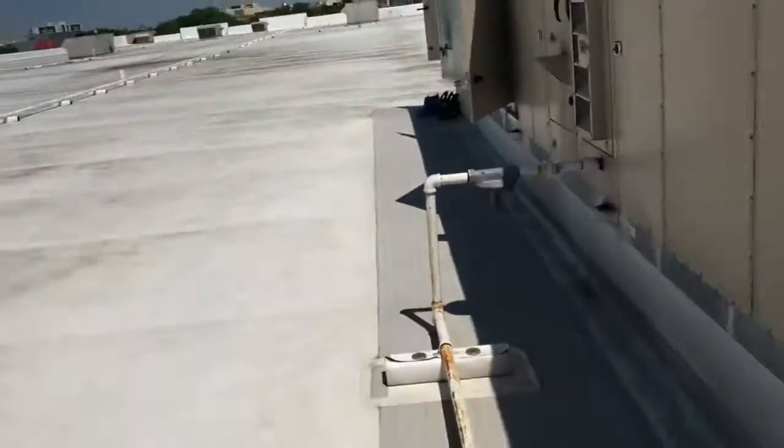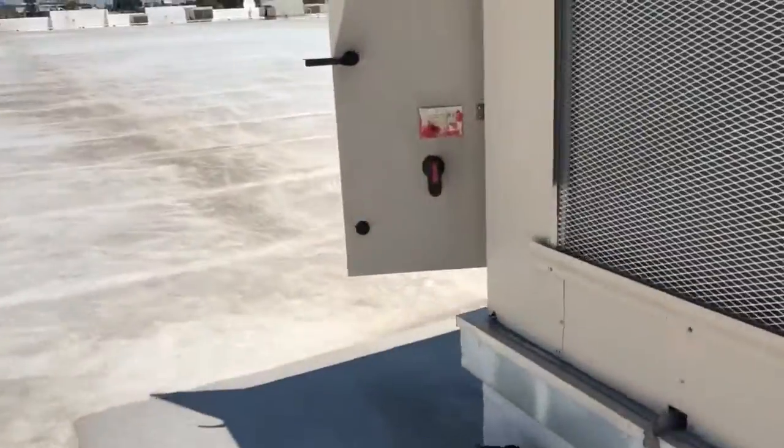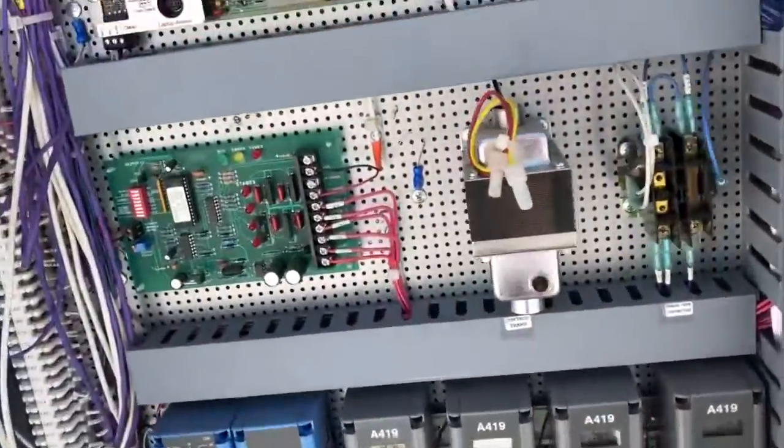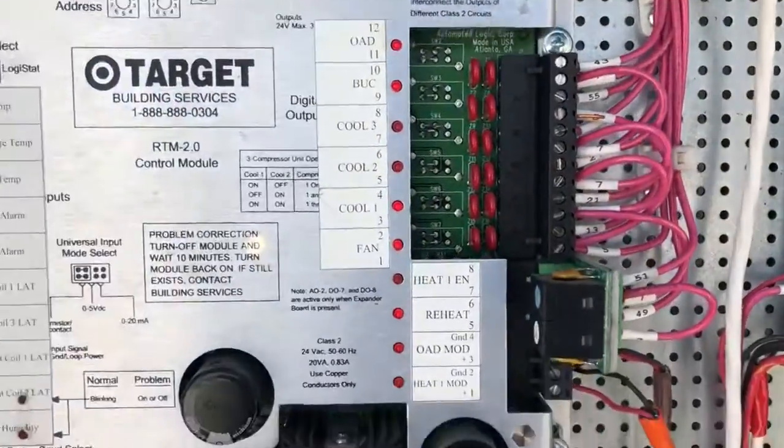Without going into that too much further, I reset this unit and got it running. But when you get to a Target and there isn't an alarm when you arrive, I simply put a jumper on Cool 2 and got the compressor to go on.